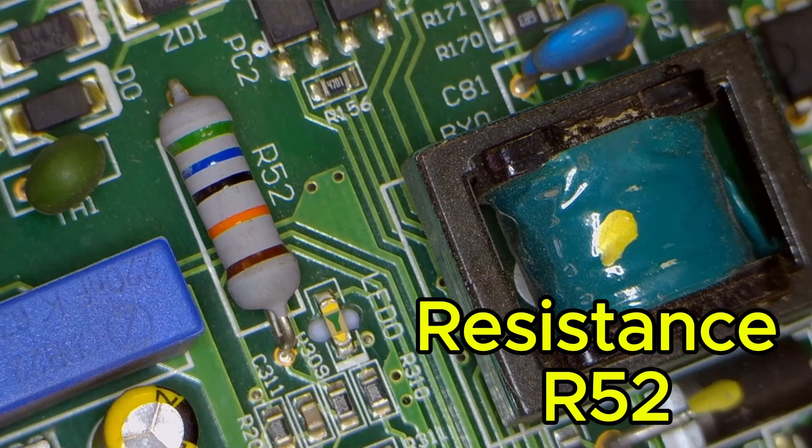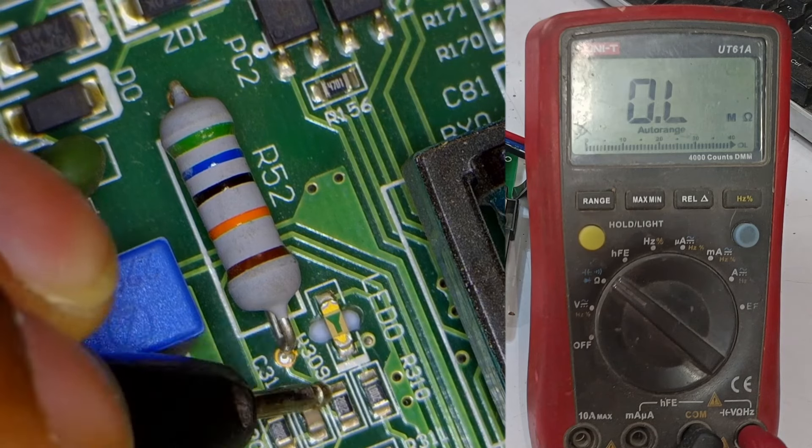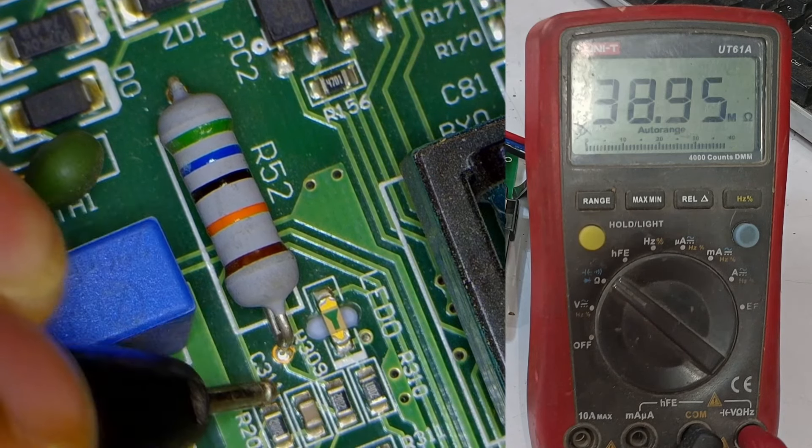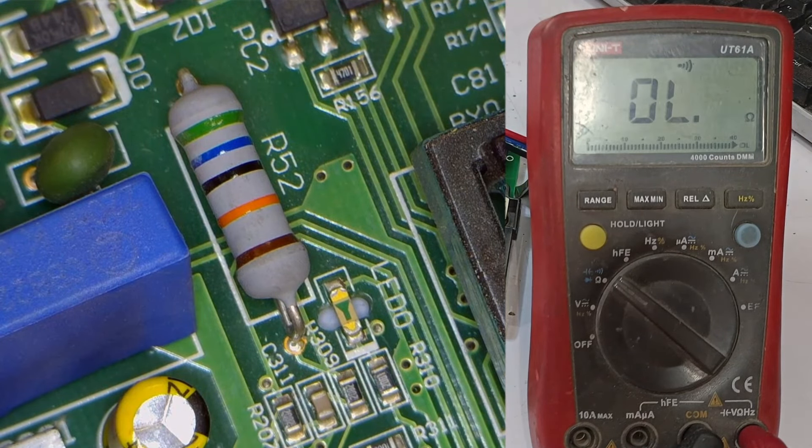Here, a single resistor is used in the system to simplify the process, making it more efficient. Next, the circuit continues forward. I'll connect the multimeter probes to the resistor, setting it to continuity mode — it will indicate that the point is fine.